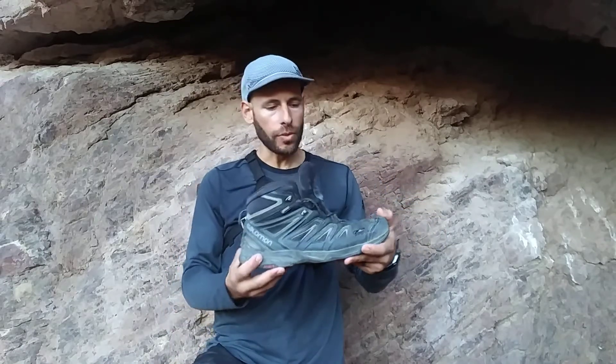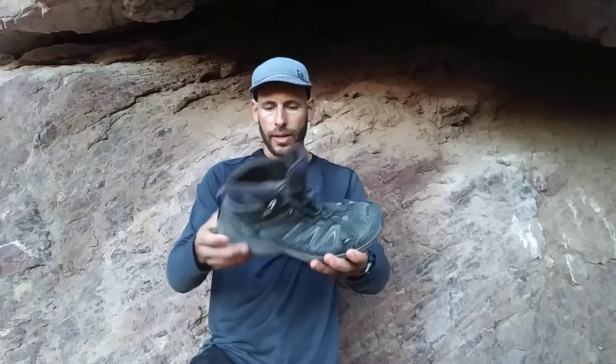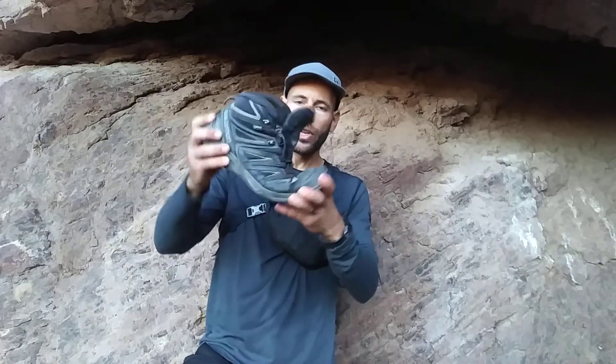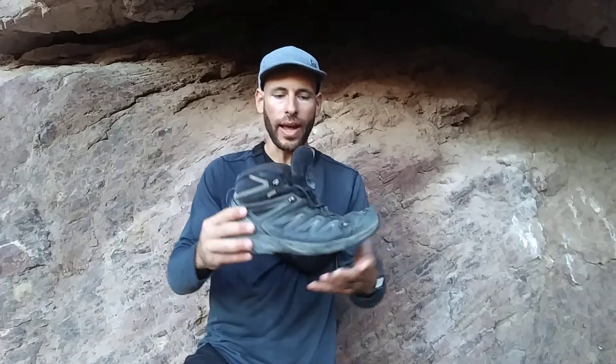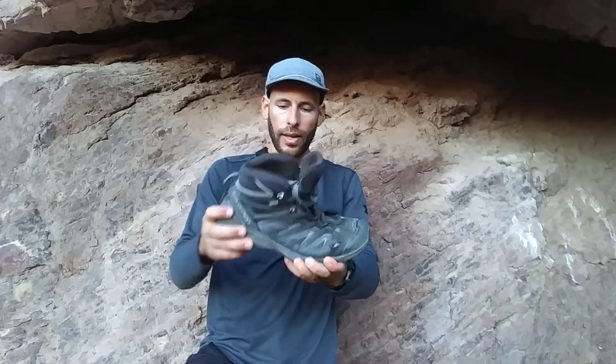I really love these boots. They're what I would consider the best hiking boots I've ever owned and used — they've been incredibly functional. One of the things I really love is the flexibility. It feels more like a trail running shoe than a clunky hiking boot. It's got a pretty flexible sole, which I personally like. I don't really like super stiff soles.